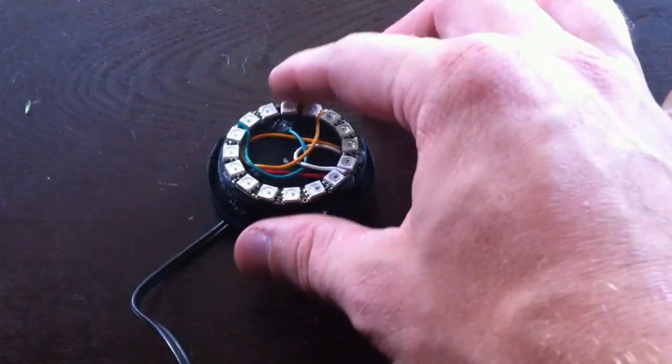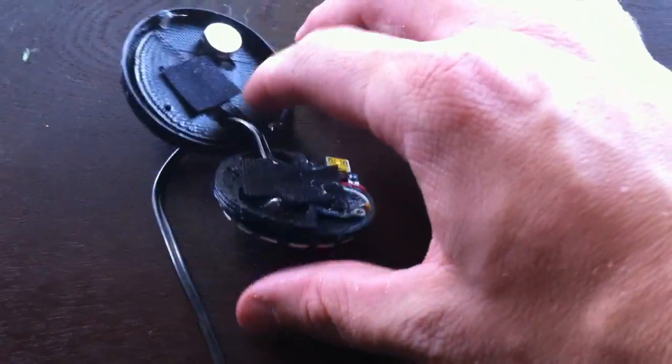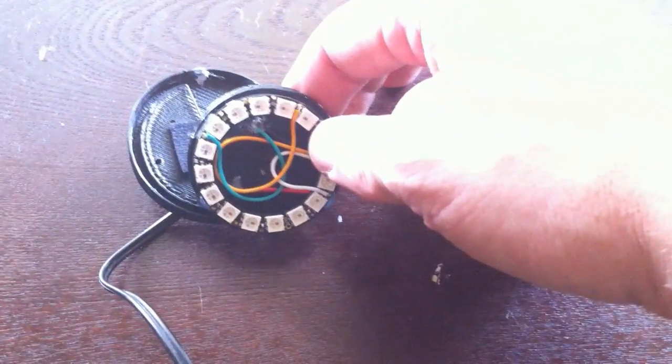Inside the 3D printed enclosure here is an Adafruit NeoPixel ring and an Adafruit Trinket. It was initially going to be powered by two CR2032 coin cells so that I could toss it to somebody for the video or toss it onto my car or something like that with a magnet, but it wasn't going to last very long at all — only like 15 seconds worth of run time. So I'm tethered right now to some AAA batteries.